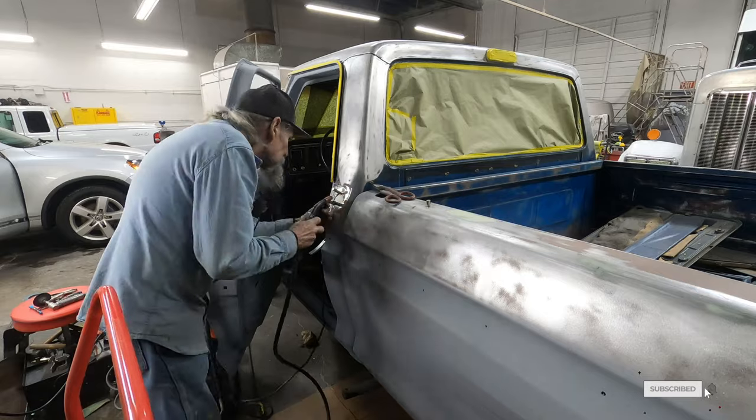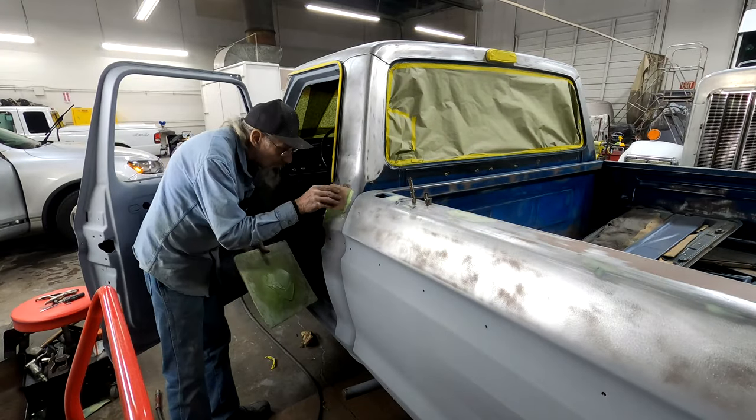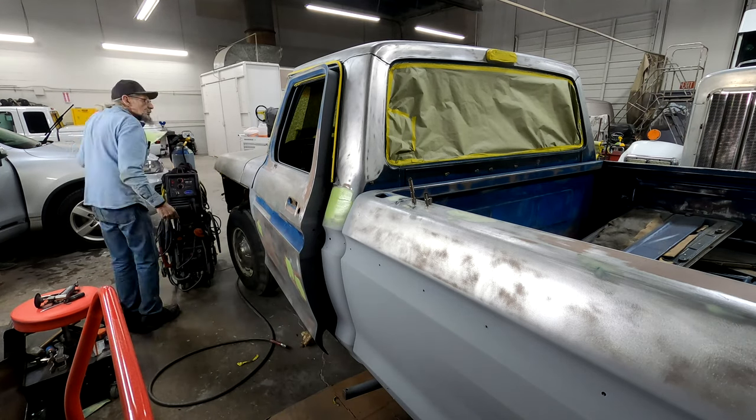Pops is going to shave the front gas tank filler, as the owner of the truck is going to have the interior redone and will be removing the inside fuel tank. After he's plug-welded and metal-finished the area, he'll move over and use a light coat of filler on top, and then we'll sand and block that out smoothly.